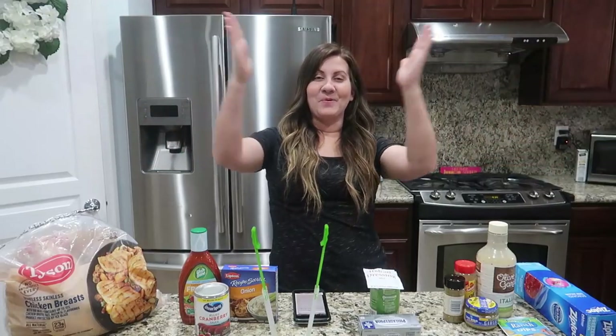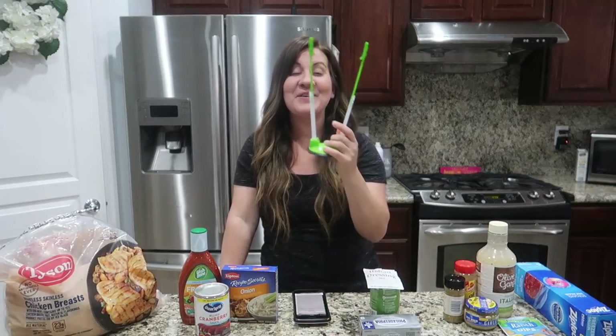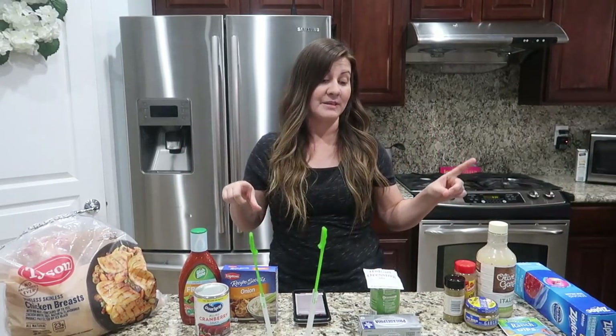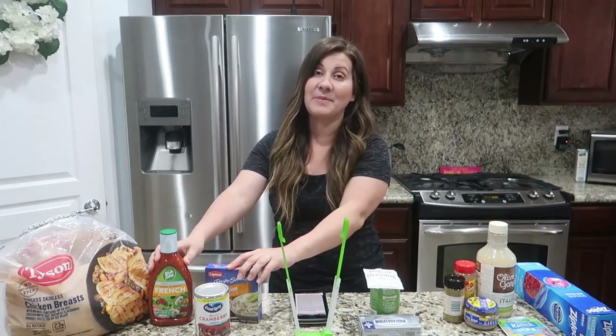Welcome to another cook with me! When we bring out this bag holder, it's freezer meal time. Summer is kind of crazy where you have all this time to cook but you don't want to cook, so we eat out a lot. We figured it's time to make some freezer meals — three different crock pot chicken recipes — and this is literally all the ingredients you need for all of them.